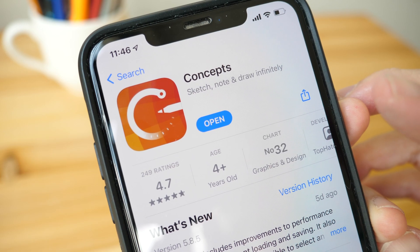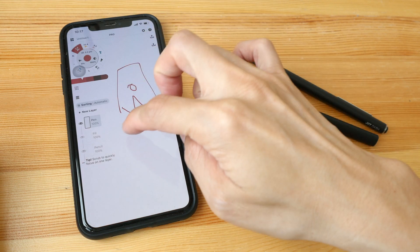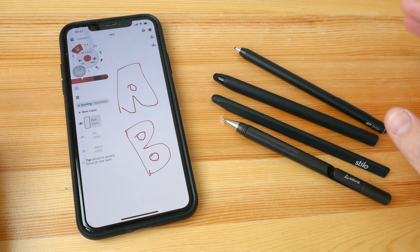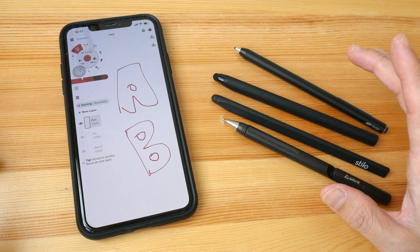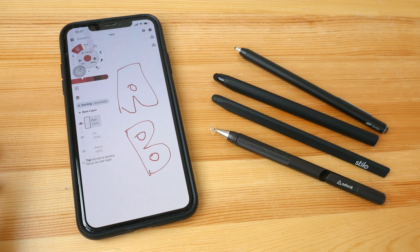The app that I'm using is called Concepts. You can certainly draw with your finger but it's not going to be as natural or accurate compared to drawing with a pen or a stylus. Most phones do not come with a pen so I do recommend you get one if you really want to enjoy the drawing process.